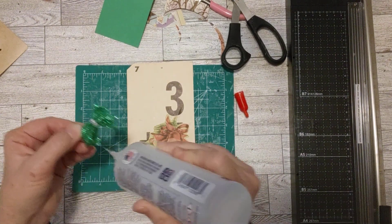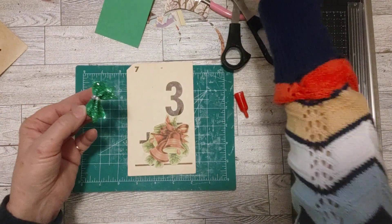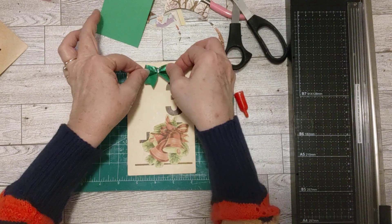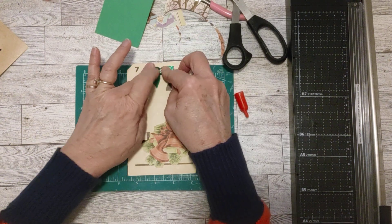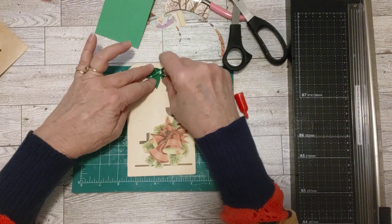I used some bingo cards and now I'm using flashcards. I might use some recipe cards, or I have some library card catalog cards — those would be fun to decorate with Christmassy stuff. Or I could even get out some plain handwritten recipe cards. That would be fun to decorate.